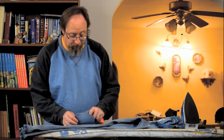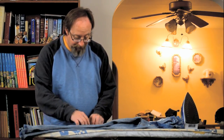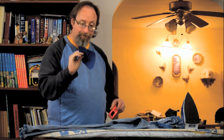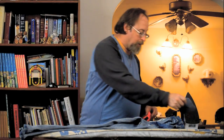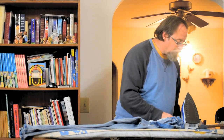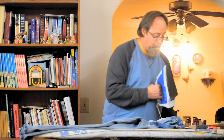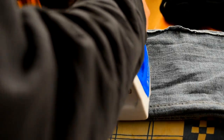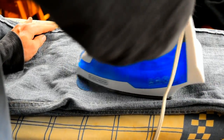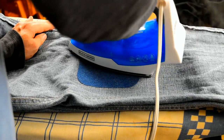Basically all you do is place the iron-on patch with the shiny side down, get your iron warm, and iron it on there.